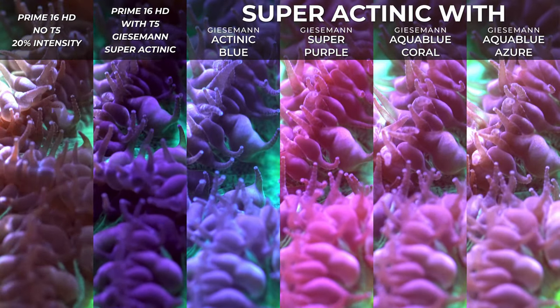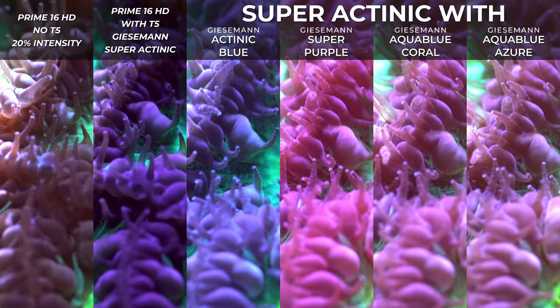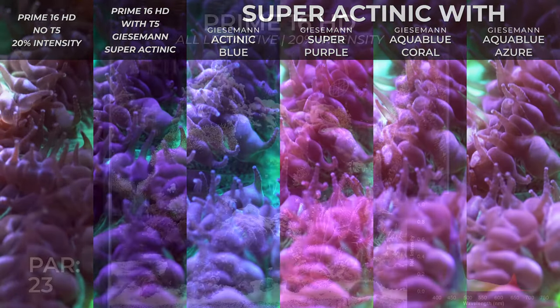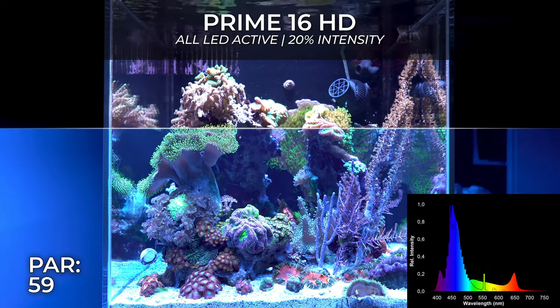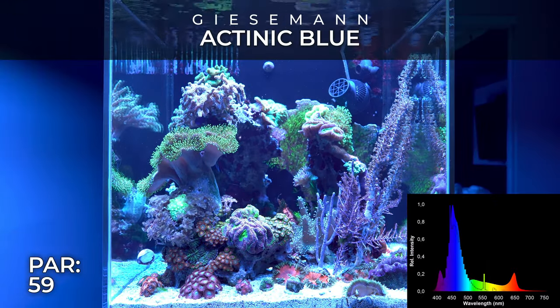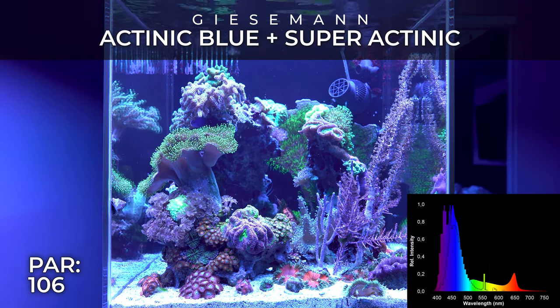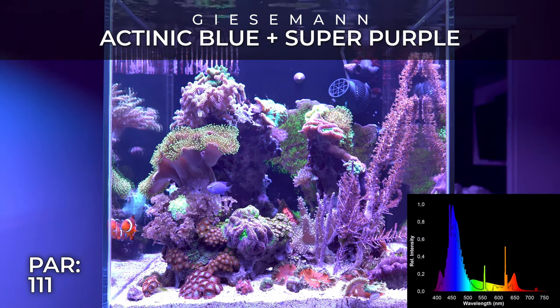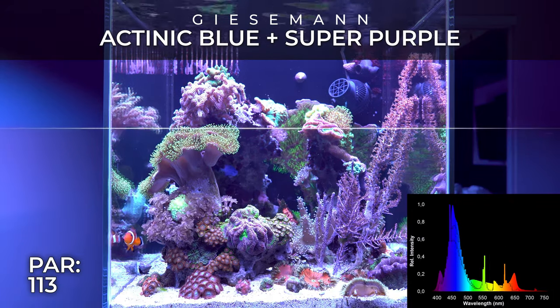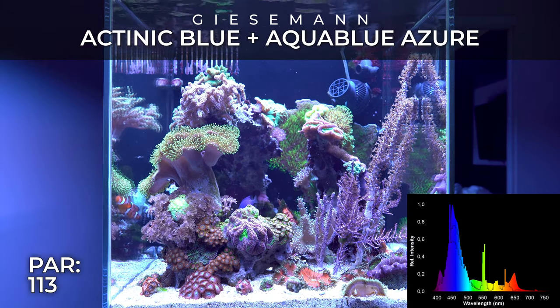By the way, if you want to use the Aquatic Life hybrid fixture with the Prime 16 HD, you need to buy the hanging bracket, which is sold separately by AI. I didn't have it, so I improvised a temporary solution for this video. If you've previously seen my videos with other T5 combinations — the Radiant Blue and Pro — you probably noticed my visuals in this video are a little brighter, especially around the sun area. It's a little overexposed.